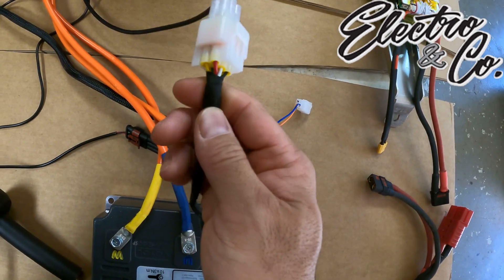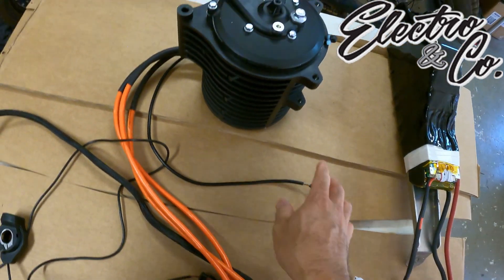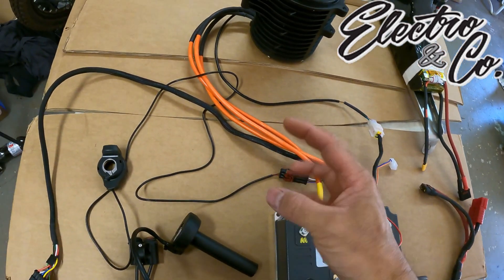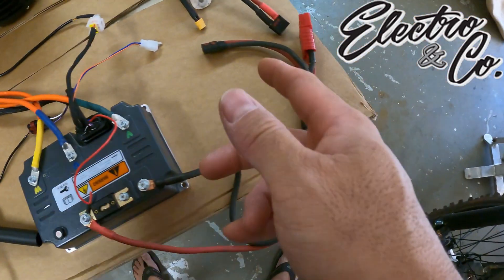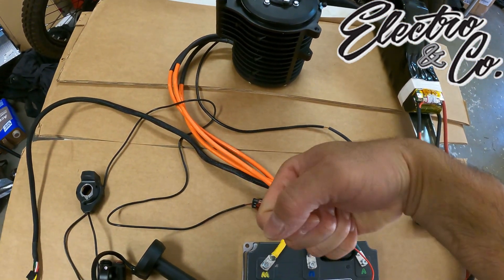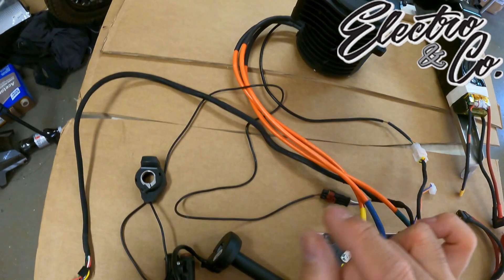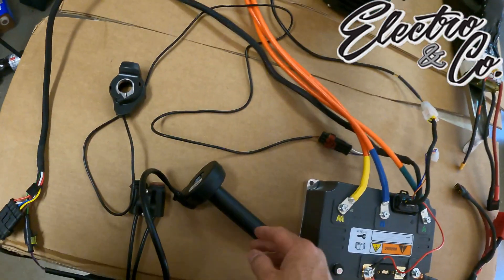The wire harness has been redone. This connector is for the encoder for the motor - and it is an encoded motor, which means it's a lot smoother. Unlike a hall sensor motor, which most Surons have, hall sensor motors tend to be a little more glitchy and tweaky. Encoder motors, just like the ones on our electric motions over there, have a much smoother throttle response - the motor picks it up instantly with no delay. So that's encoded motor versus hall sensor motors.